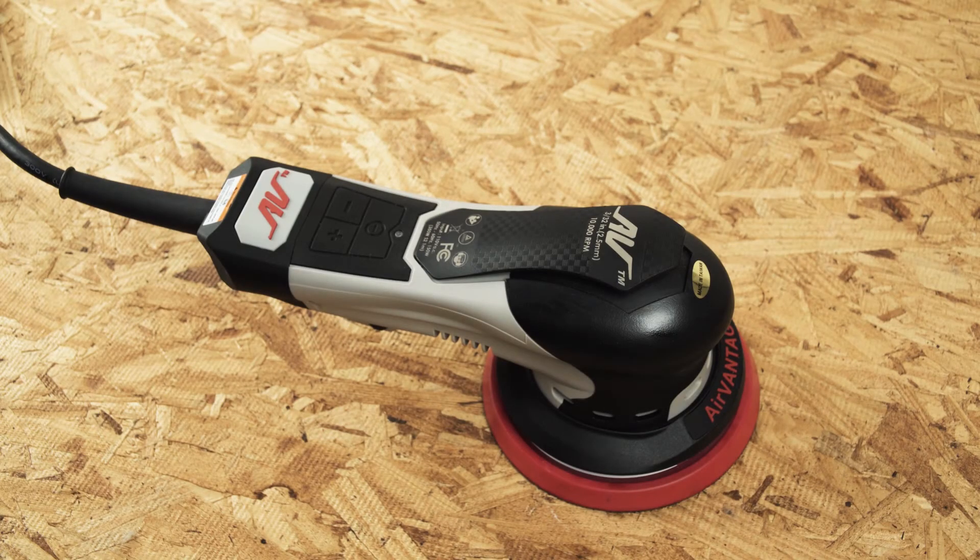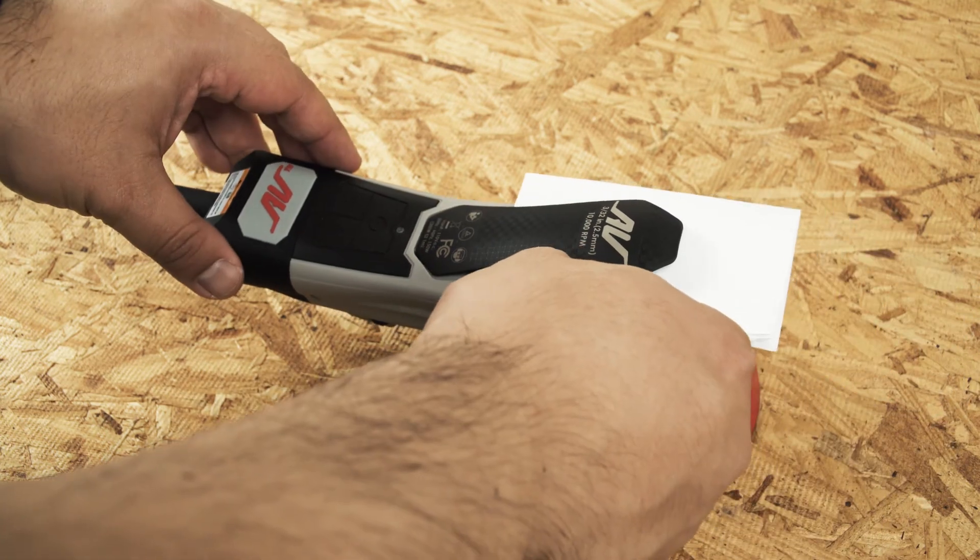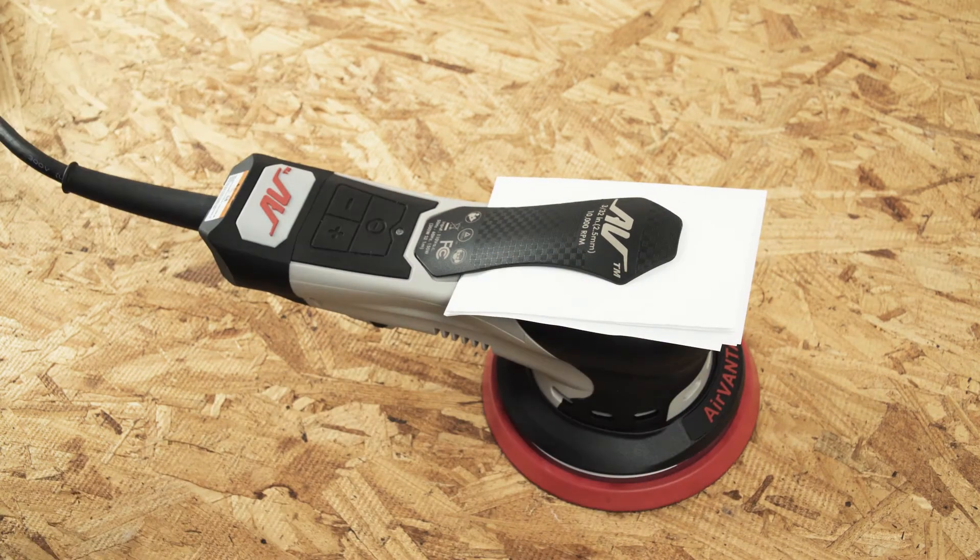As a precaution, for all recalibration, please insert a folded piece of paper on the housing. Make sure the tool is unplugged from the outlet.